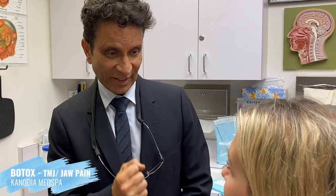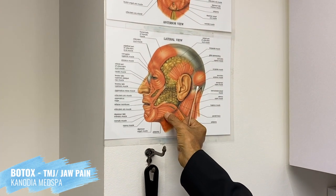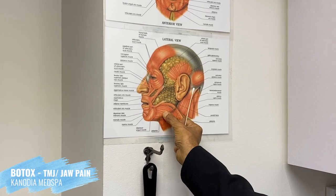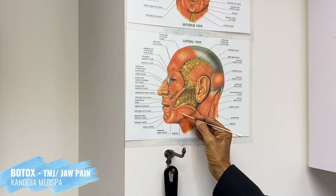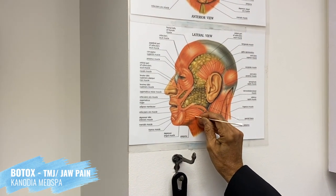The way to identify the muscle is to put your thumb in there and have you contract and bite down, so you can feel the masseter bulge up — and that's where you go straight into the belly of the muscle. It's a great treatment and it also prevents stronger pull-down of the platysma.